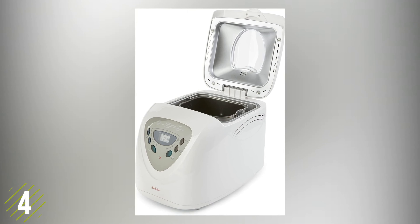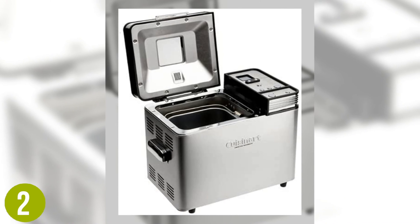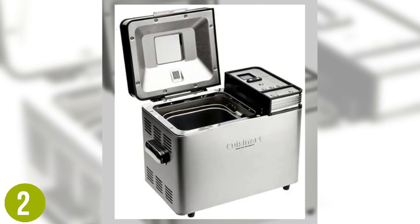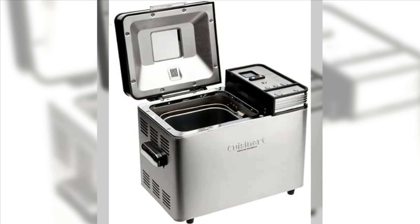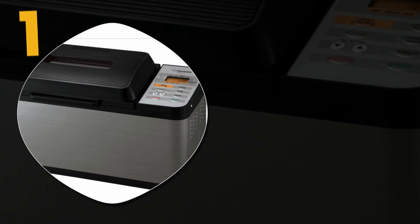Number two: the Cuisinart CBK-200. This is an easy-to-use bread maker that offers 16 different pre-programmed function options, and each of these functions can be used with three different loaf sizes and three different crust colors. The crust is altered using a convection feature that circulates air to create a superior crust texture and color while improving the texture of the bread itself.